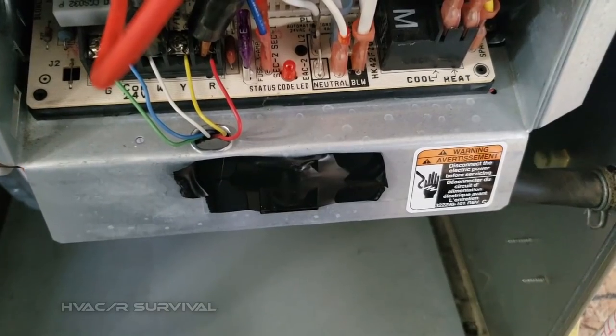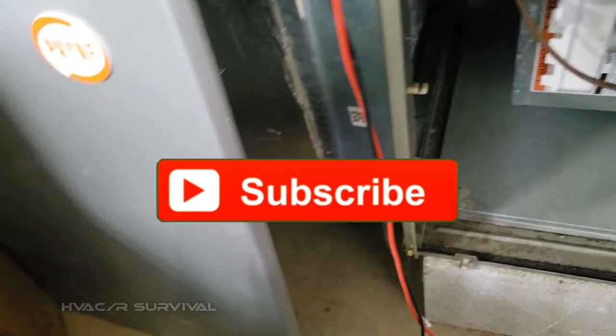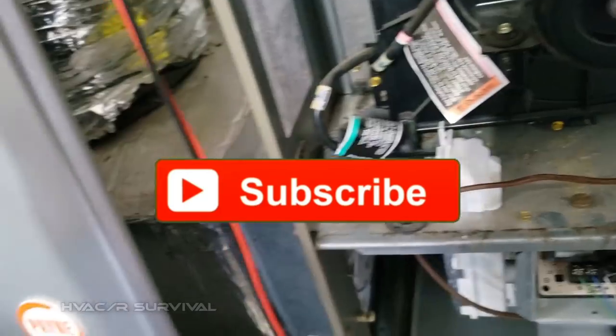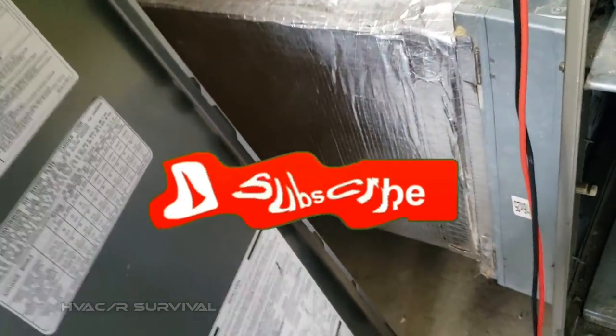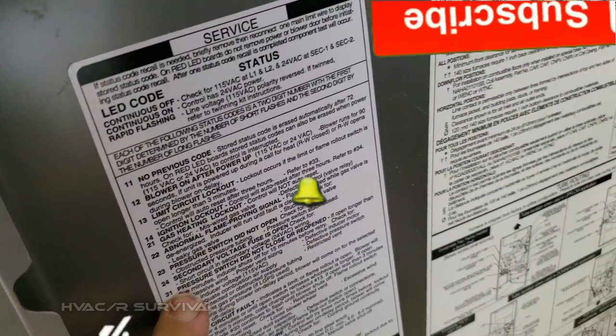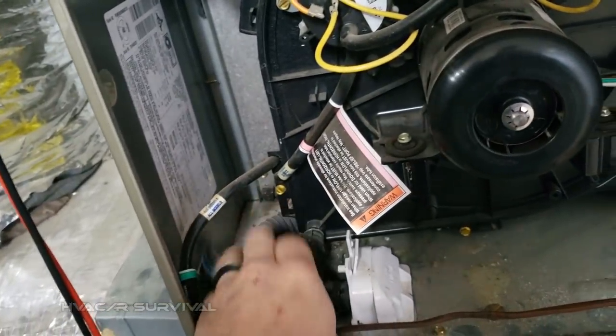Uh-oh — it kicked out. That's a 3 and 1 fault code; that's the pressure switch — I thought so. This makes me think it's a bad boys plug. Down here the pressure switch did not close or reopen, and it's clear, but this one here is probably going to be the one plugged up.